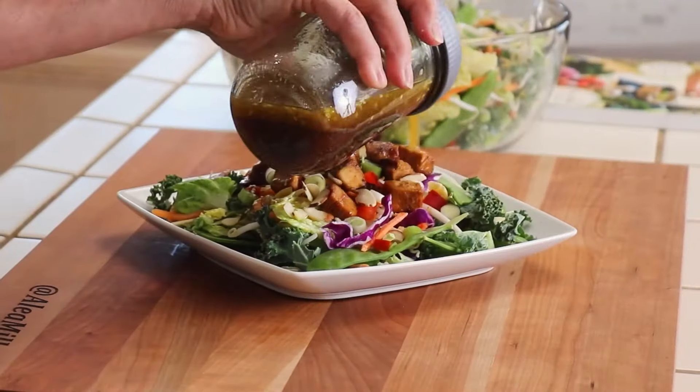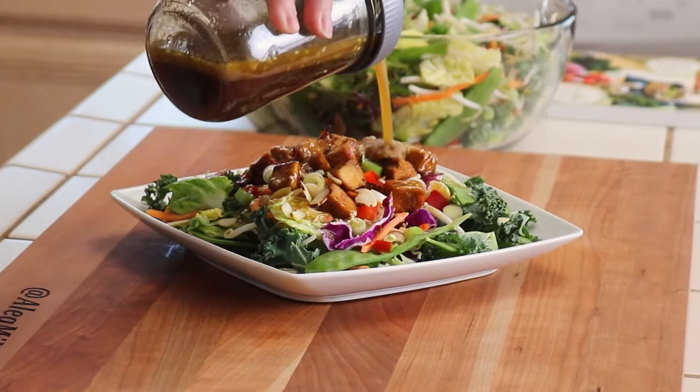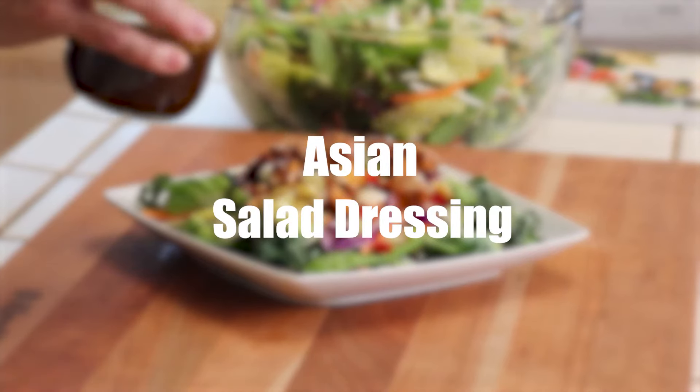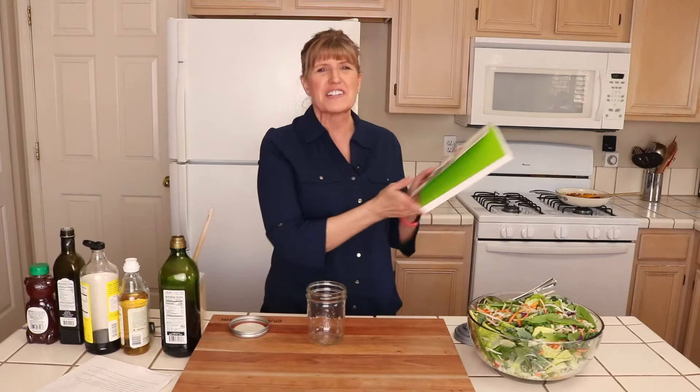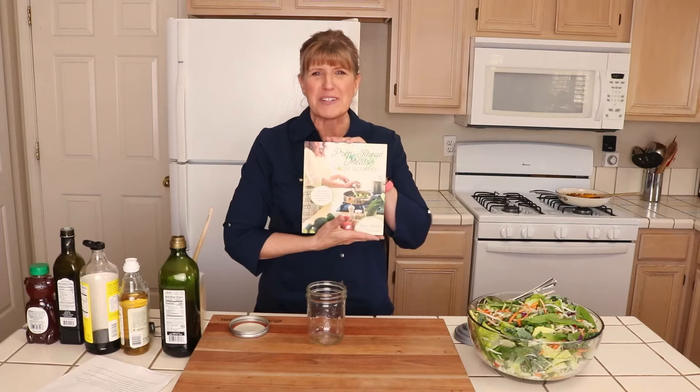Today I'm going to show you the quickest and easiest way to make Asian salad dressing. Hi, I'm Alia Millam. I'm the founder of the food blog Premeditated Leftovers and the author of Prep Ahead Meals from Scratch.